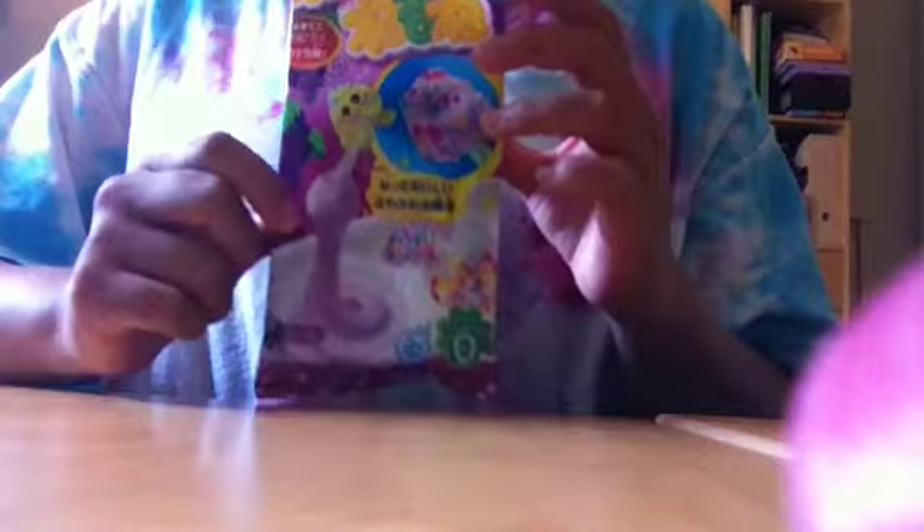Hey everybody, it's Bubbles, and today I have a crazy do-it-yourself Neru Neru Neru Nay kit.